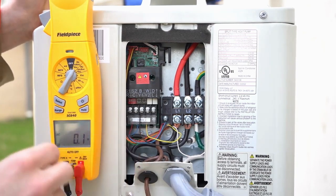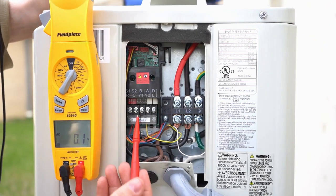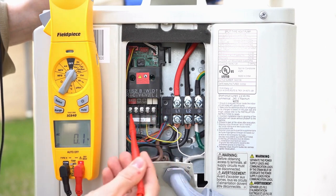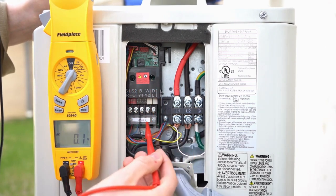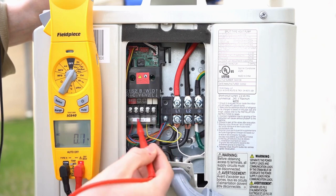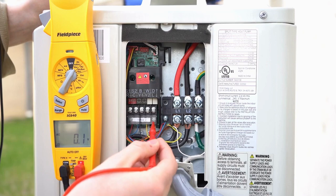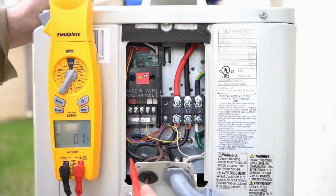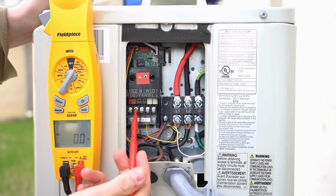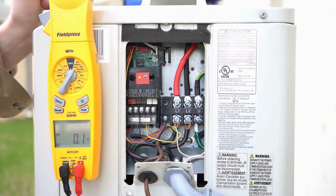The most important thing — I can't stress this enough — is that the top row of terminal strips corresponds to the top row of lettering, and the bottom row of terminal strips is behind the plastic cover and corresponds to the bottom row of lettering. Never take S1 and S2 from the indoor unit to the bottom row, and never take R and common from the bottom row to the top. You will cause problems.